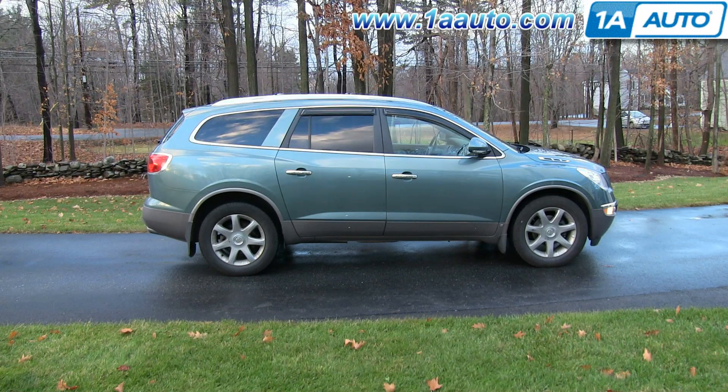In this video, we're going to show you how to replace the headlight bulbs as well as the parking light bulbs on this 2010 Buick Enclave. We show you on the passenger side, but the driver's side is the same procedure.